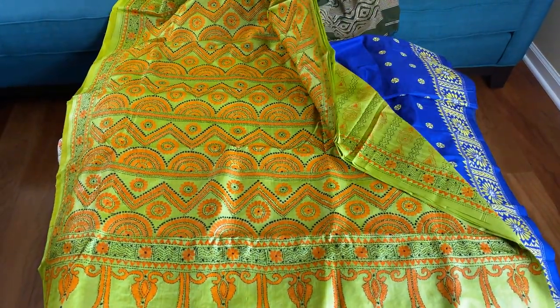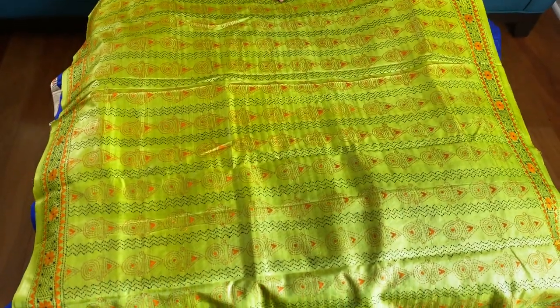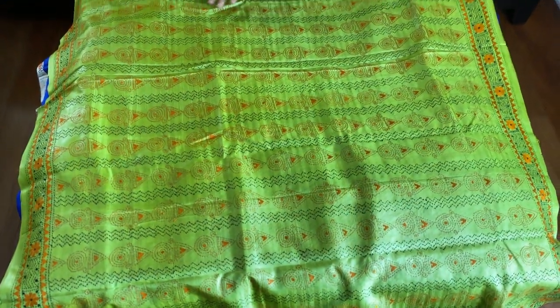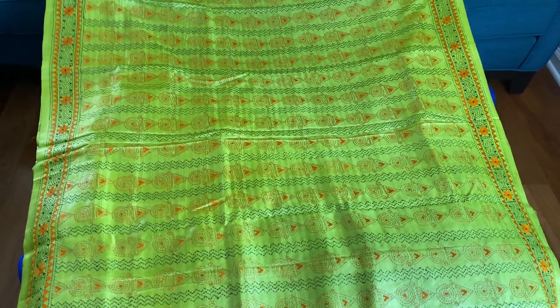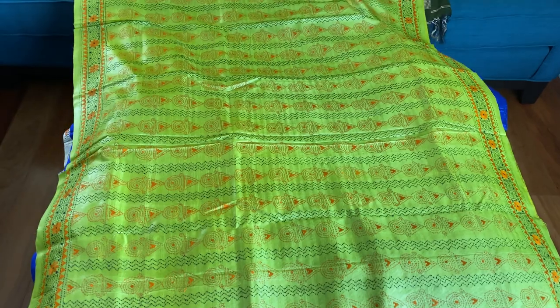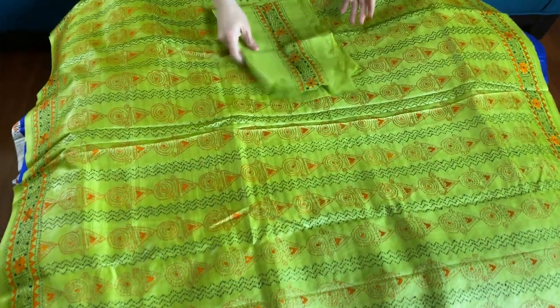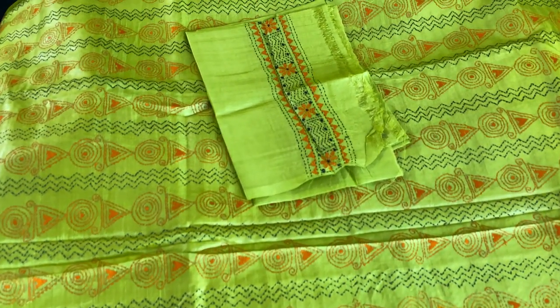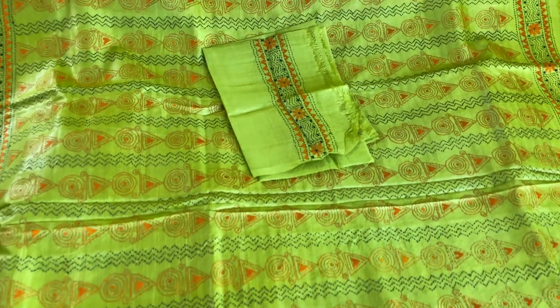It is pure tassar and the entire body has embroidery work. This is the blouse piece for this saree — the blouse piece also has some work on the sleeves. It is on pure tassar.